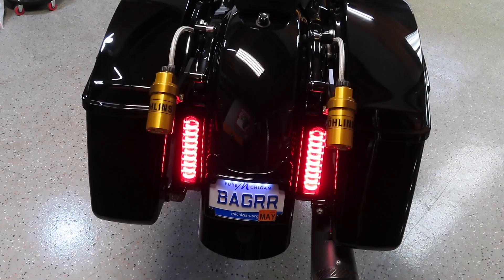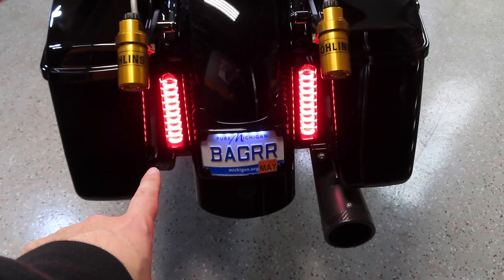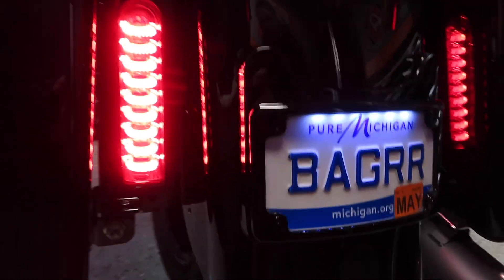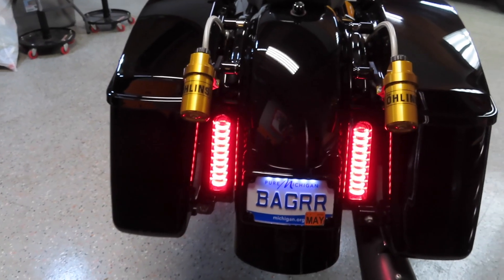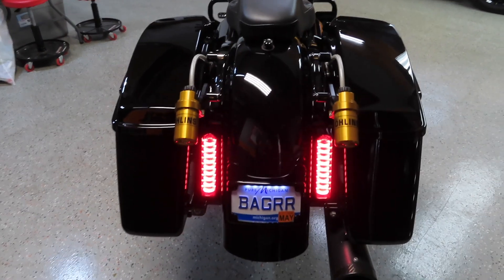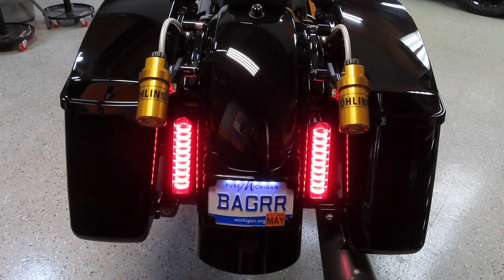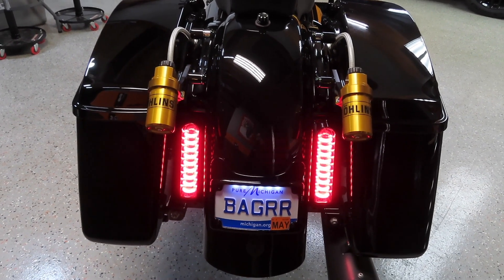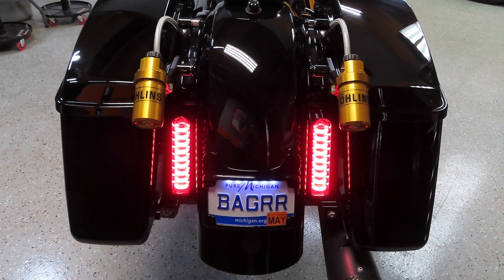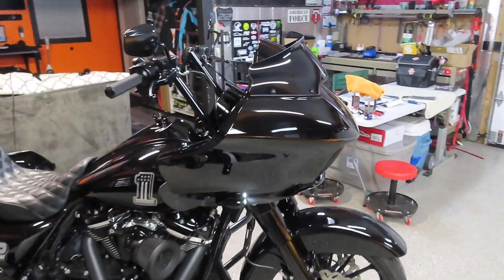If you guys haven't already seen on the channel, go back a few videos and you'll see that I installed the Custom Dynamics LED filler lights and the Custom Dynamics curved plate frame — I installed that when I got rid of my factory stretch bags and put the standard bags on for the more performance bagger look. I definitely love Custom Dynamics; they make quality products. Don't cheap out and order LED lights from Amazon because they just do not hold up over time. Spend the money and get the good stuff so you only have to do it once.